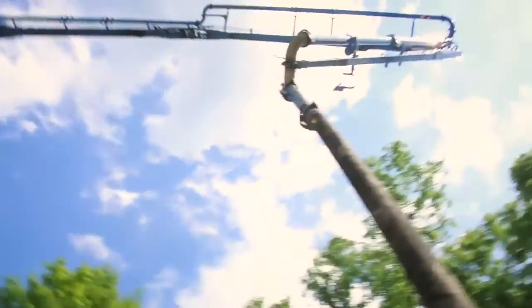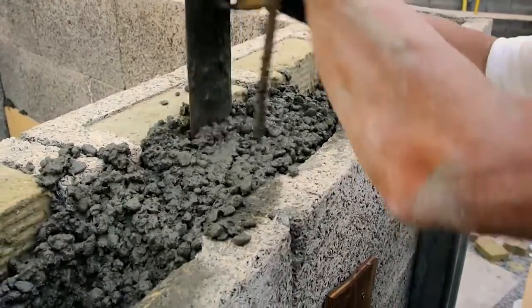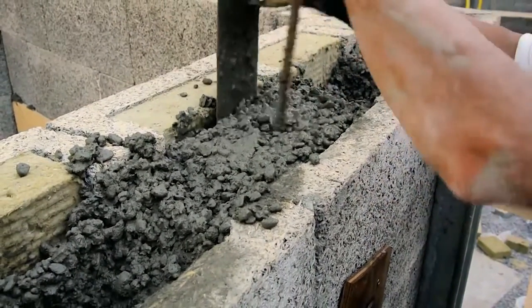We go with 25 MPA, a pumpable mix, so it's going to likely have a P-stone in it — 10 mil or other small round little stones.